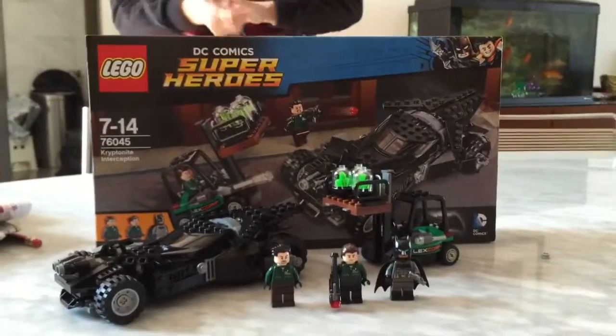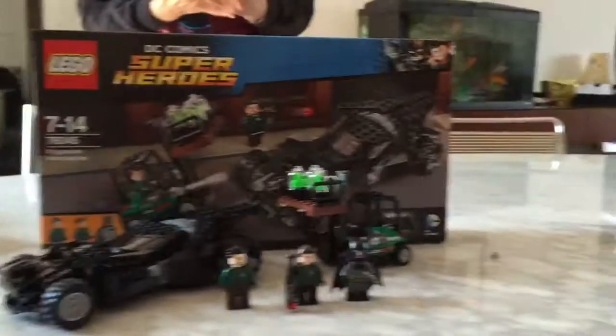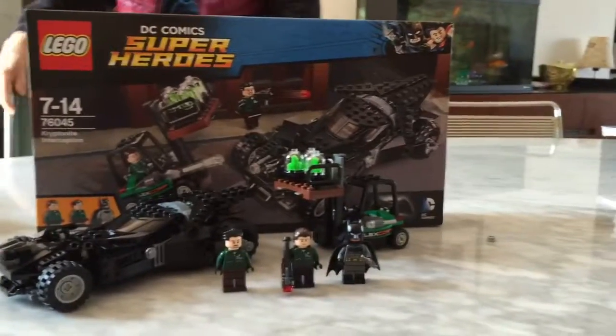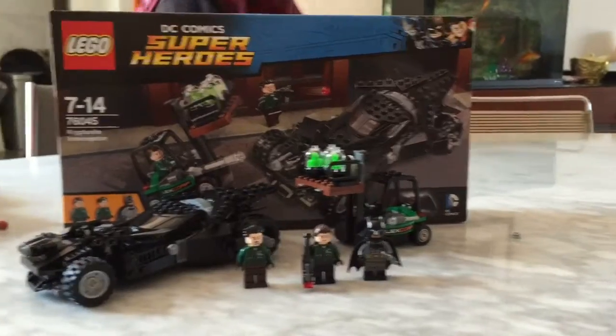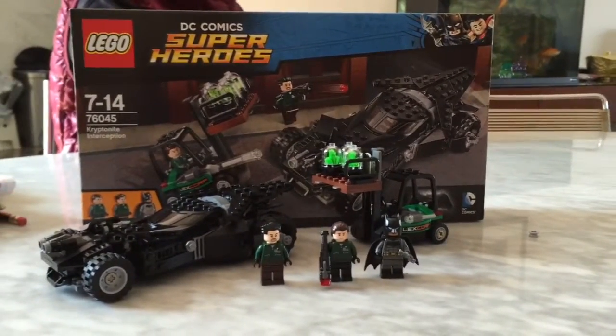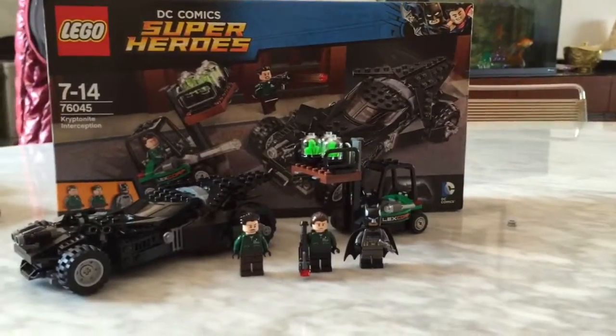Hello, it's BlackBake222 back for another review, and today I'm reviewing another DC Comics Batman vs. Superman set. This is set 76045, the Kryptonite Interception, which includes the Batmobile, the newest awesome Batmobile, and a LexCorp shipping train.